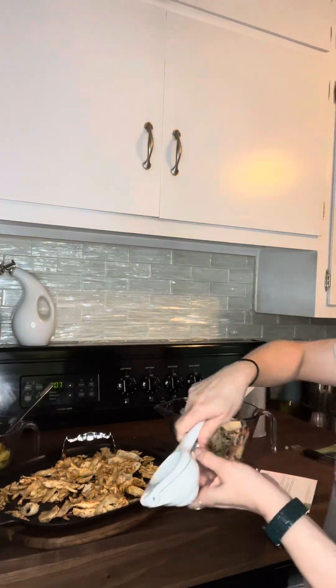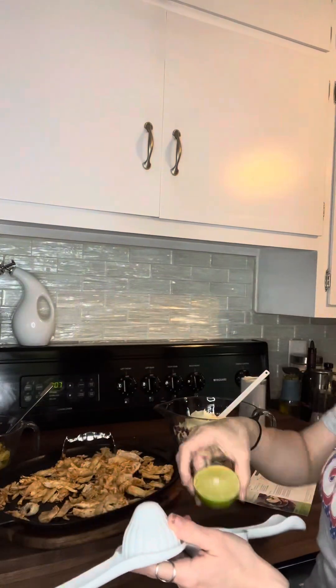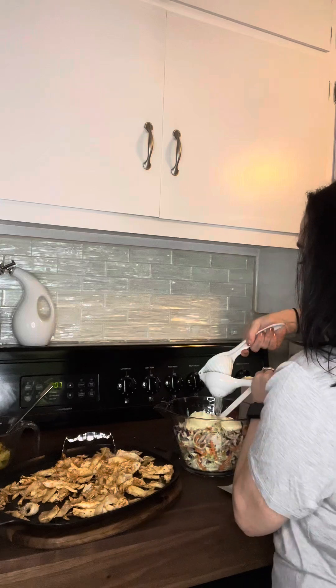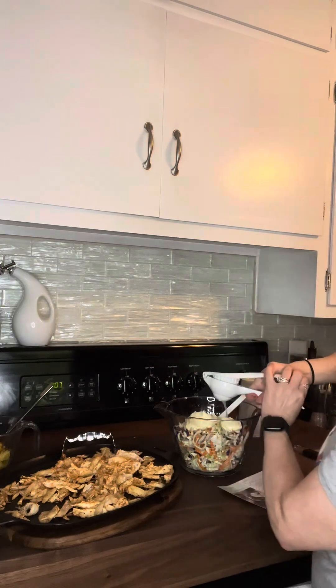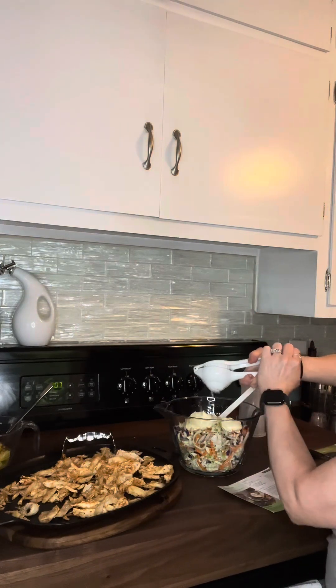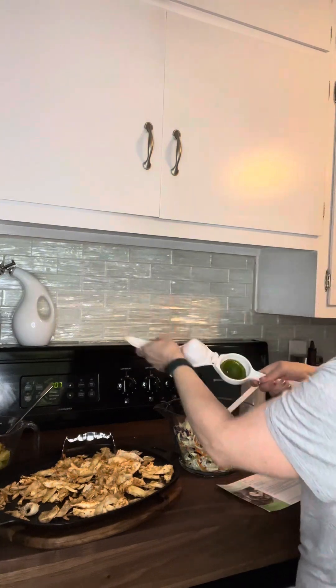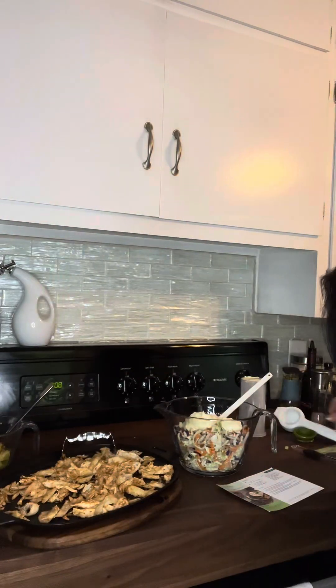And then it calls for some lime juice. This is our citrus press. You wouldn't think that every citrus press is the same, but ours is absolutely amazing — let me just show you. I like a lot of lime, so it actually only calls for like two tablespoons, but I'm going to put more than that. Let me just show you almost how dry this comes out. Look at that. Perfect.